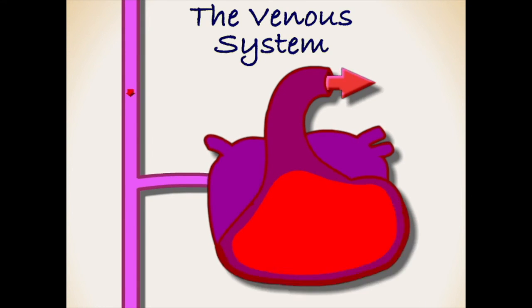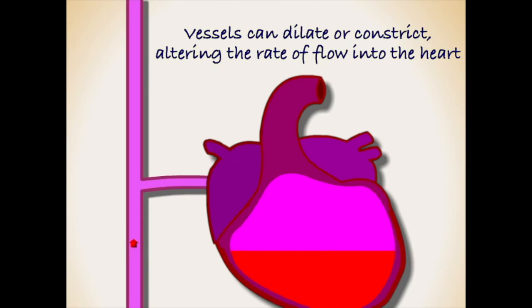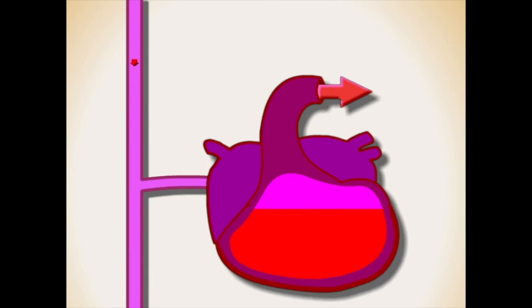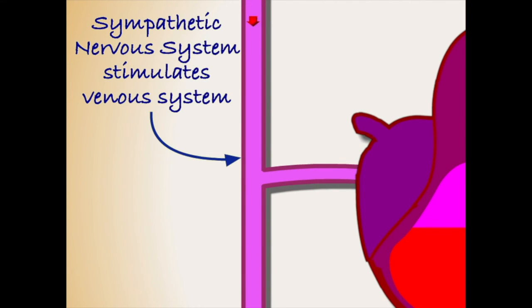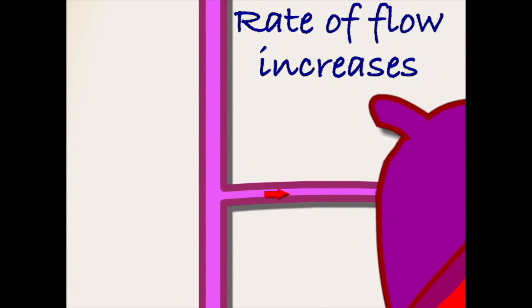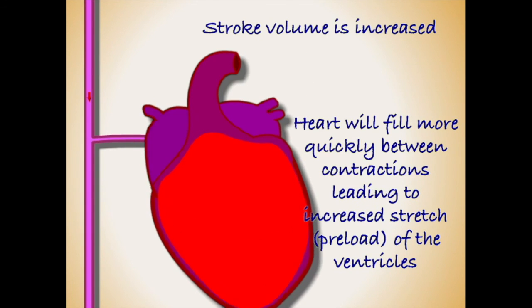The venous system is responsible for returning deoxygenated blood back to the heart and lungs once it has travelled through the body's organs. The degree of dilation or constriction of the venous system will influence the rate at which the heart fills with blood between contractions. For example, if we become stressed, our sympathetic nervous system will be activated. This will trigger our veins to constrict, increasing the pressure within, and therefore the blood flow into the heart. The heart will fill more quickly, leading to a greater volume of blood and increased preload of the ventricles.